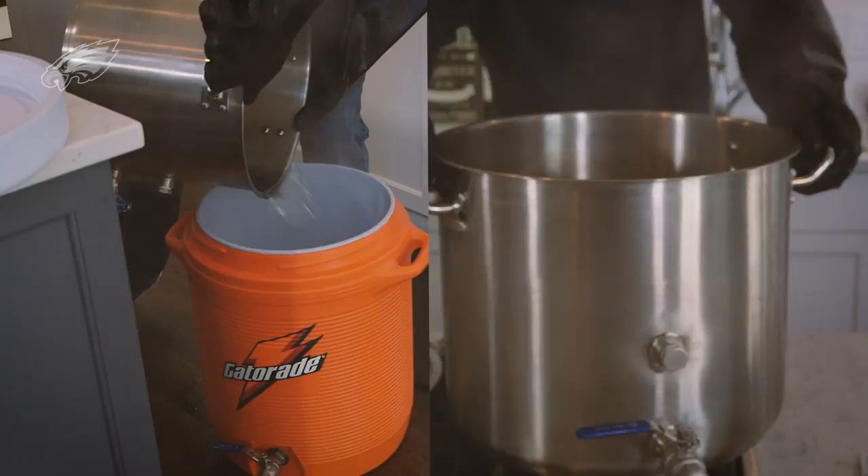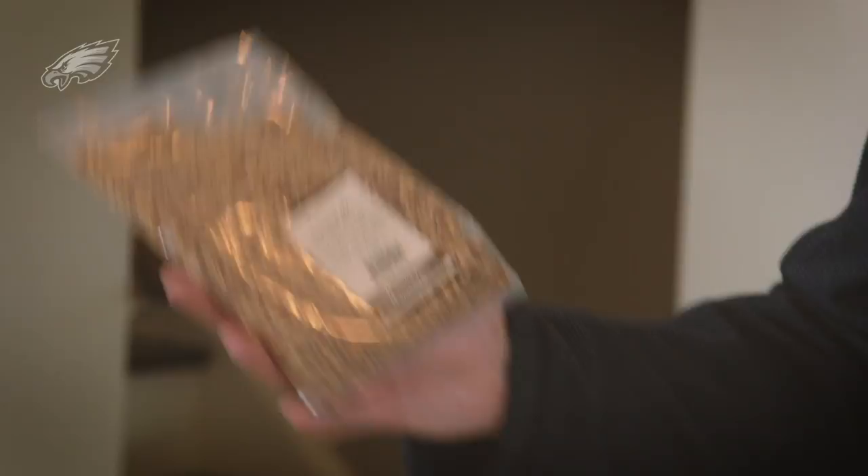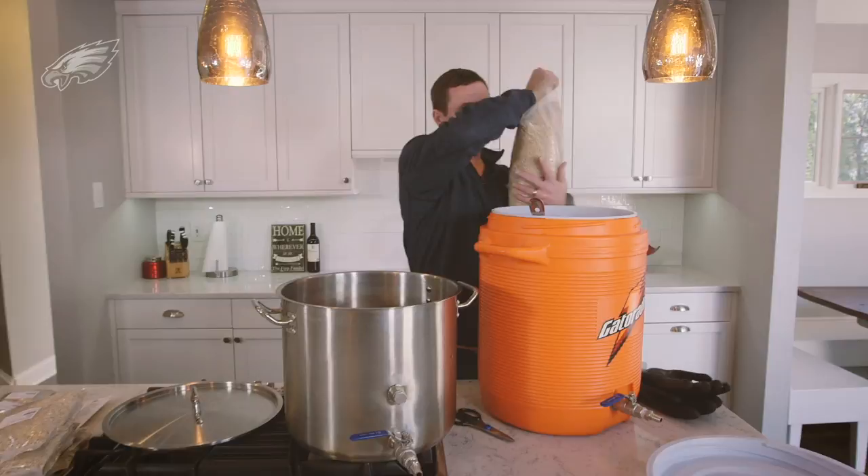Now that we got the water in the cooler, we're going to slowly add our grains to the water as we stir it up. The first thing we're going to add is our 12 pounds of two-row.